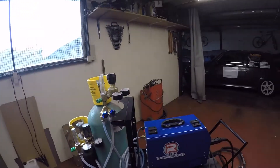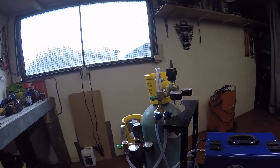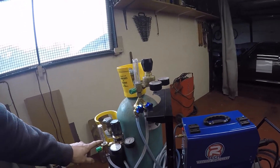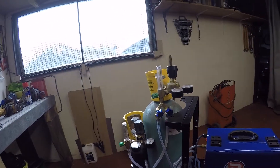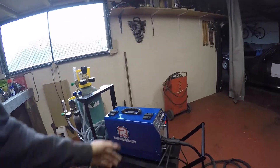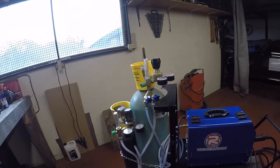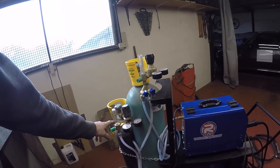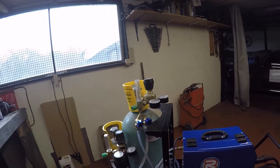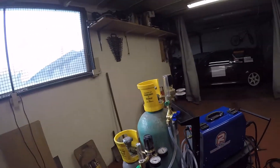That's good for thin mild steel. If you want to do thicker steel, you up the amount of CO2 to get a better weld at higher amperage, whether you're using 0.8mm or 1mm wire. The thicker the steel, the more CO2 content you add to your argon, but you still want the majority of your argon as the main gas.